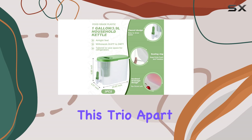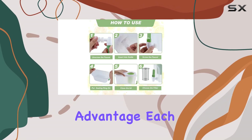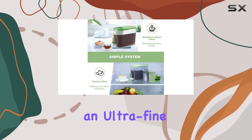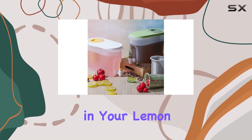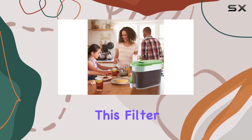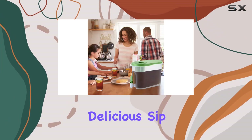But what sets this trio apart is the filtering advantage. Each pitcher comes equipped with an independent stainless steel filter sporting an ultra-fine mesh design. Say goodbye to fruit stones in your lemon tea, pomace in your juice, or stray tea leaves in your brew — this filter ensures a smooth, delicious sip every time.